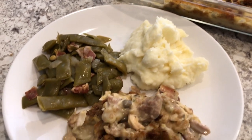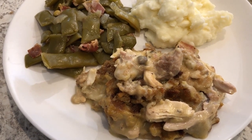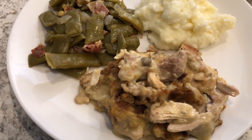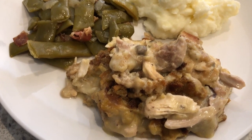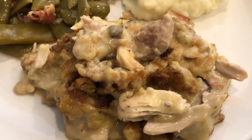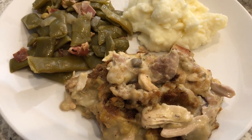The chicken and dressing casserole is out of the oven. I baked it for one hour covered with foil, then took off the foil and baked it for an additional 15 minutes — one hour and 15 minutes total — and here it is. It tastes just like I remember. It is so good. I hope you guys enjoyed this simple and easy recipe.